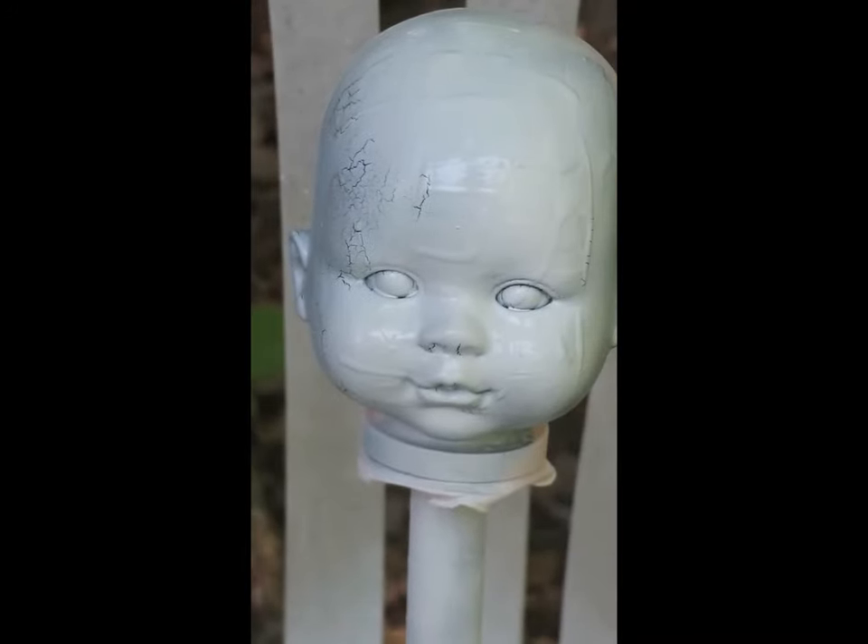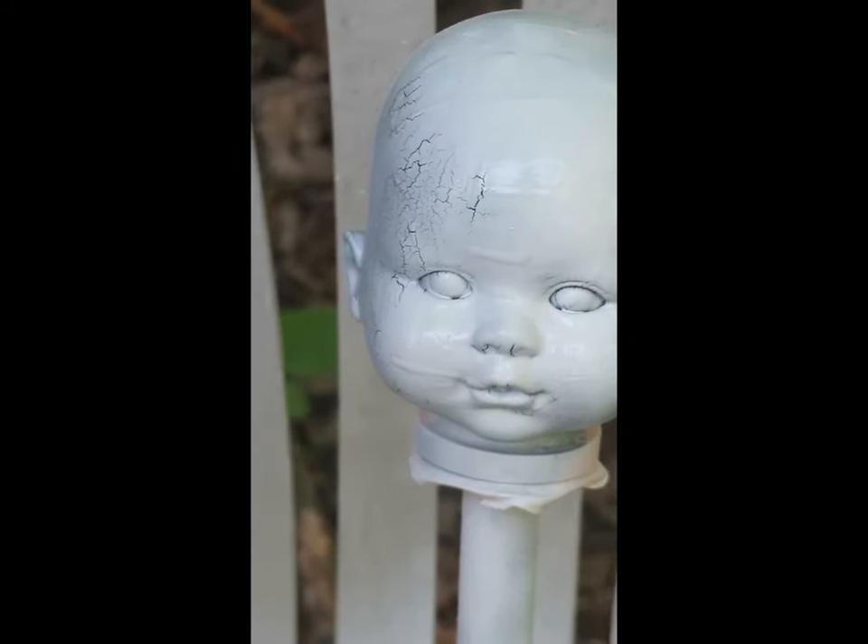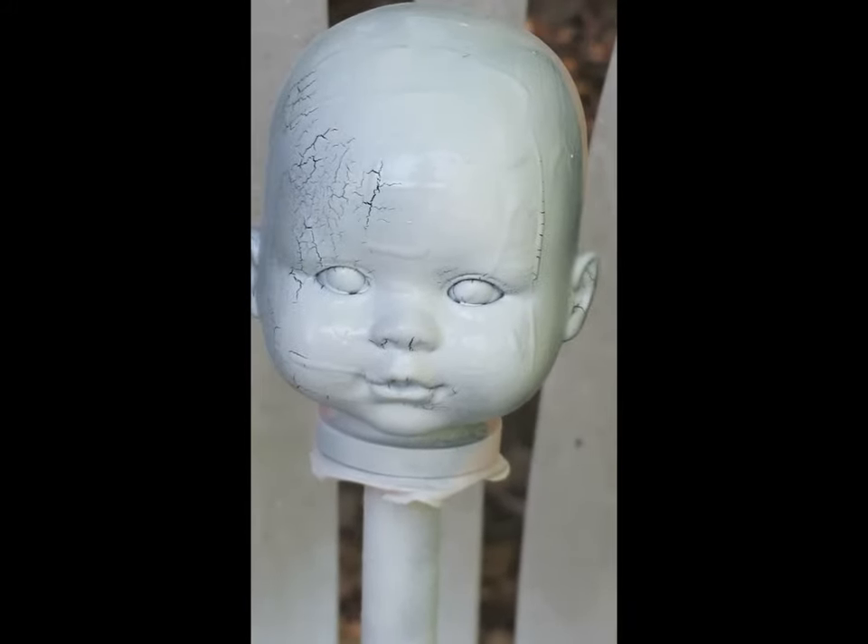I'm just going to let this dry, but you can see already that there's some cracks starting. When it's totally dry it'll be all crackled, and it's different every time — you never know where the big cracks are gonna be or the small cracks. You can see how fast it crackles — looking pretty cool.